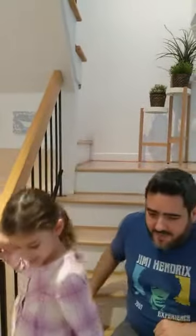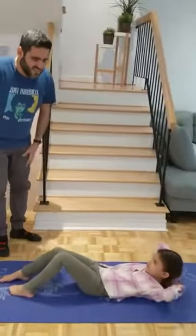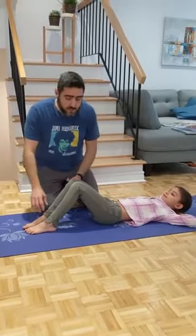Naama is going to demonstrate exercises that are generally good for back mobility. A lot of people are writing us that they have some back pain because they are sick a lot, because they are not moving, as I usually do during this lockdown. So this is a very simple exercise to do — you just need a mat or a carpet, and you can do it by yourself.